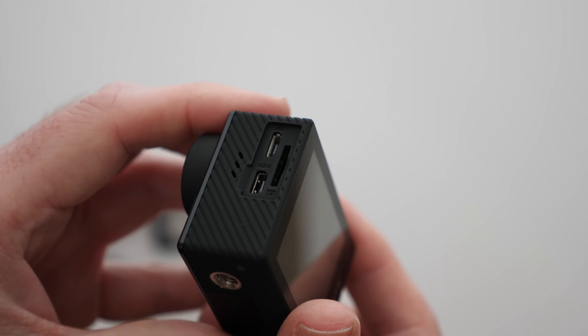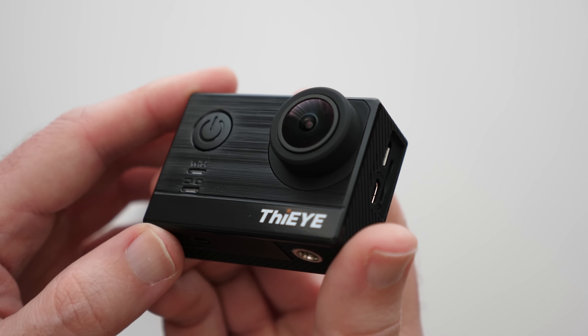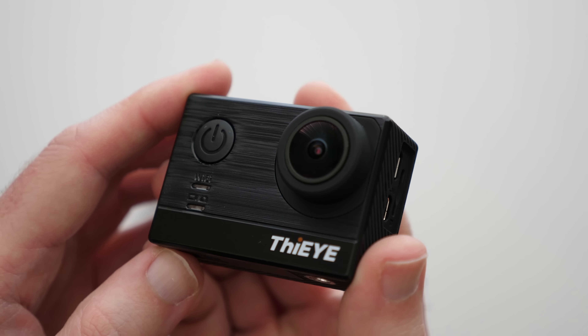It comes supplied with a few accessories including a waterproof housing. I did have an issue where the top plastic section came off — it is easy to repair as it's held on by a metal clip, but worth mentioning. So if you're in the market for a decent action camera without spending a lot of money, the i-T5e is well worth checking out.